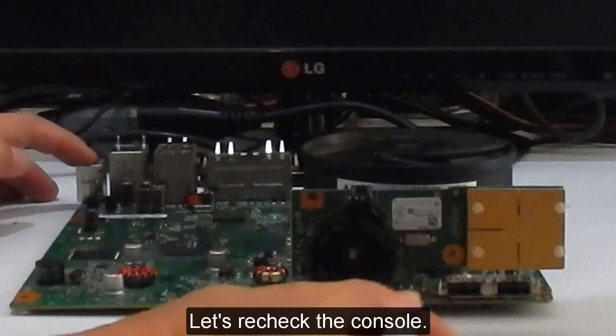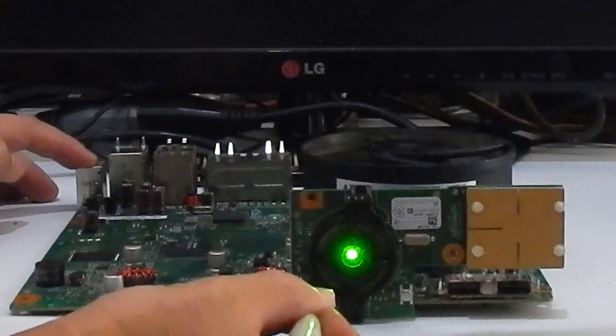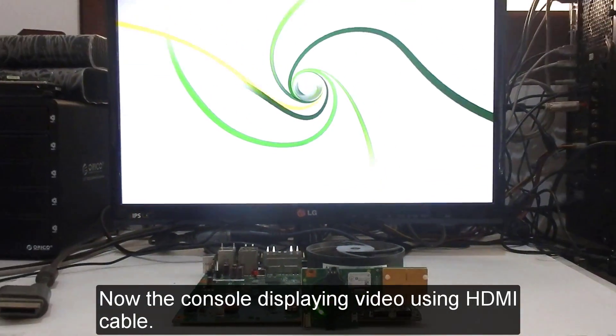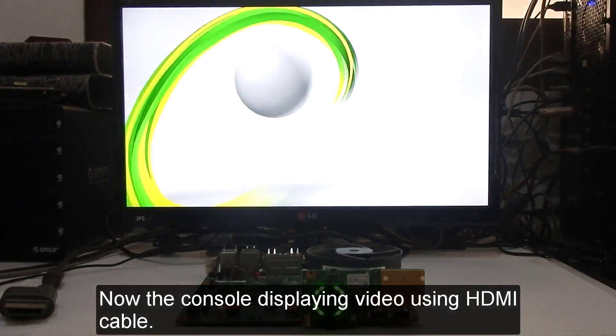Let's recheck the console. The console is now displaying video using the HDMI cable, confirming the repair was successful.